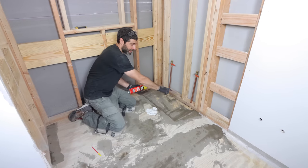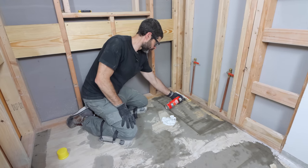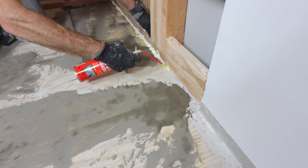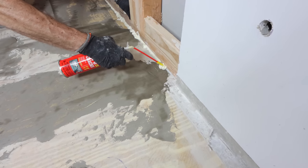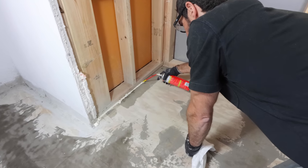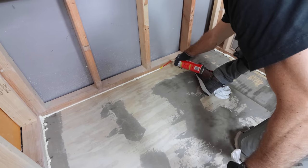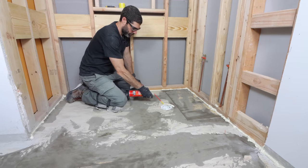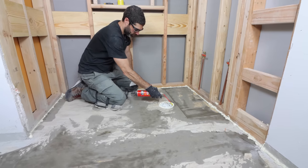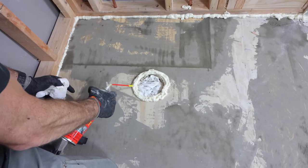I then used Great Stuff in between the bottom plate and the wood subfloor to seal any gaps. This is really important because it seals the bathroom floor and ensures that the self-leveler is going to be contained to just this space and not any adjacent rooms. Simply go along the perimeter between the wood subfloor and the bottom plate, and you can also use it around any drain holes in the floor or toilet flanges.